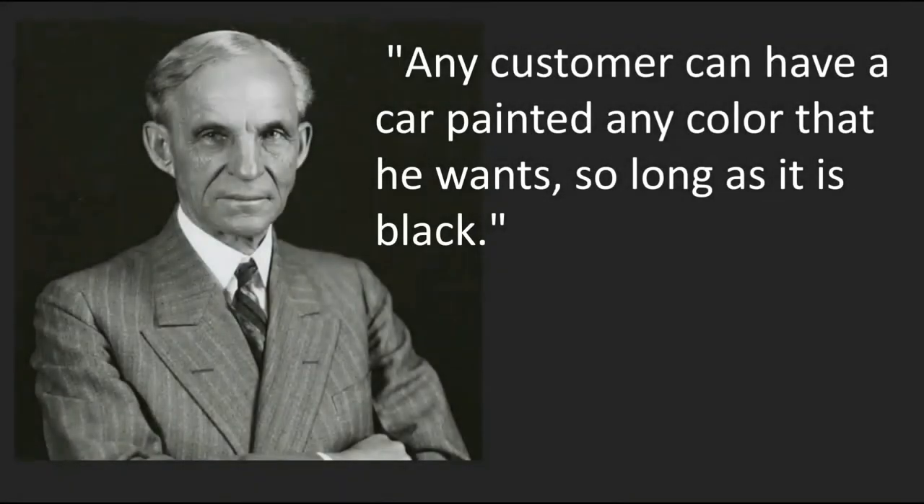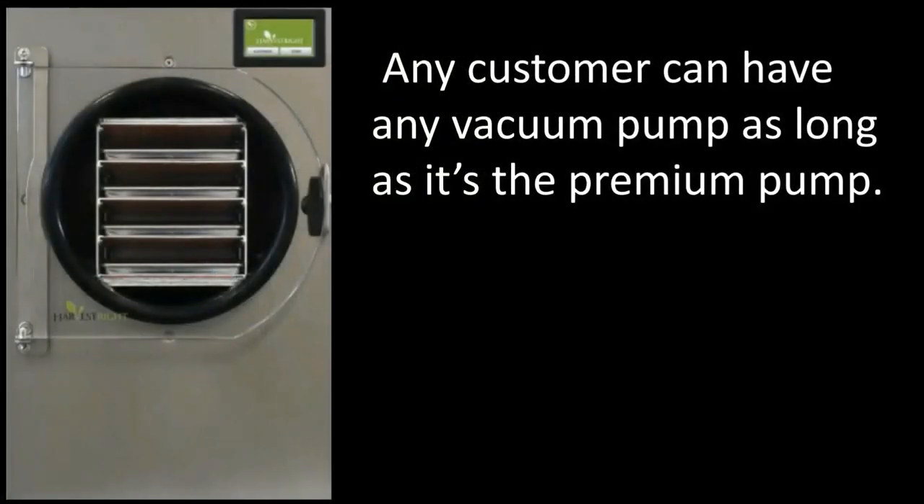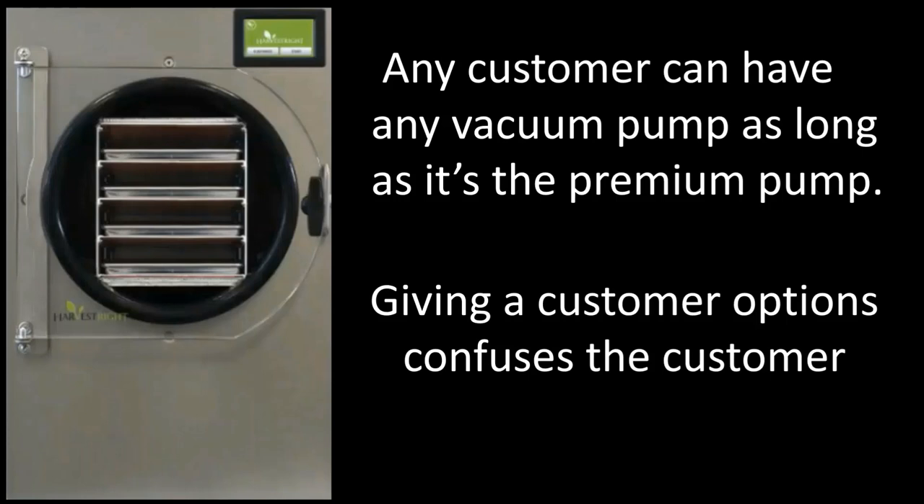Perhaps Harvest Right needs to take a page from the Henry Ford playbook. Henry Ford said any customer can have a car painted any color that he wants as long as it's black. Perhaps Harvest Right should have the same policy: any customer can have any vacuum pump as long as it's the premium pump. Giving the customer options confuses the customer. Harvest Right should have one vacuum pump and one vacuum pump only, and it should be the premium pump. Selling an oilless vacuum pump is a bad idea.